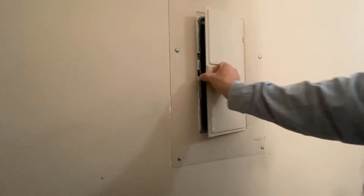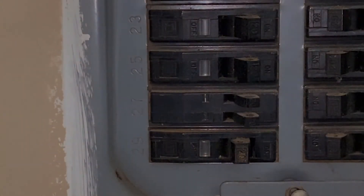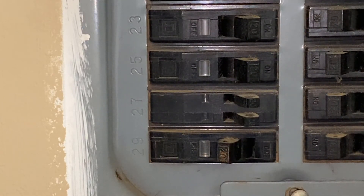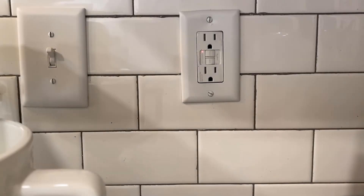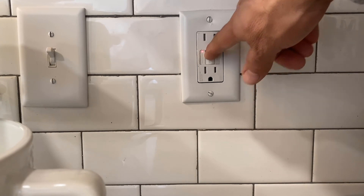The first step is to locate your electrical panel, which is usually located in the laundry room, utility room, in the bedroom behind the door, or in this case, it's located in the garage. To reset the breaker, simply flip the breaker to the off position, then flip it back to the on position. If the breaker stays in the on position, then go ahead back to the GFCI. You'll notice that the indicator light is now on. Press the reset button and you're ready to start cooking again.